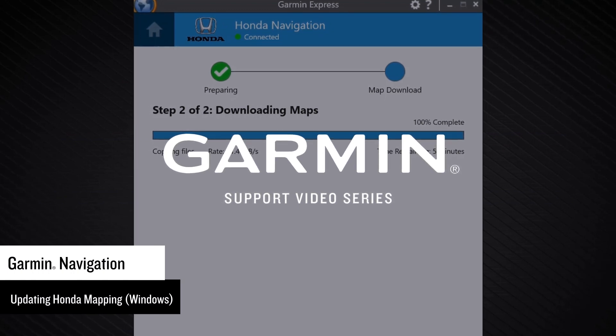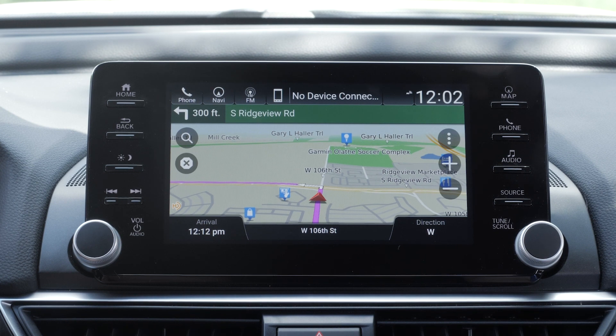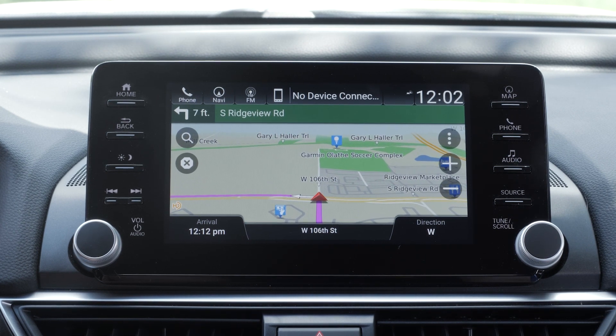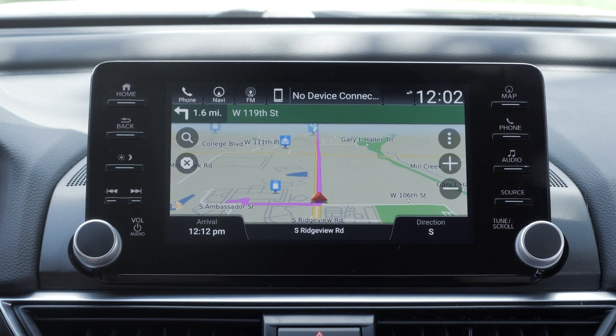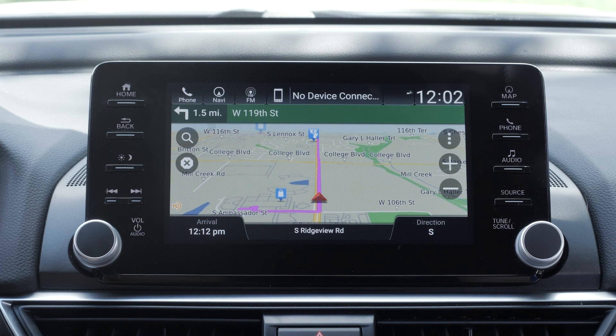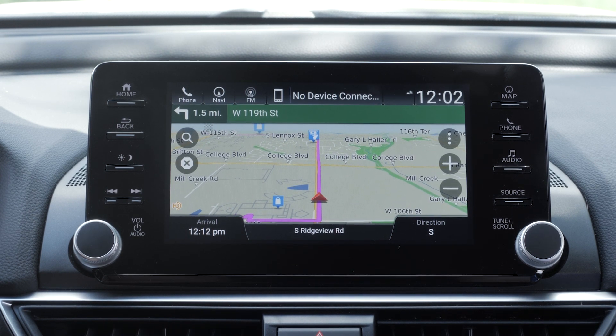Garmin provides navigation in select Honda vehicles. Contact your local Honda dealership for additional information if you are unsure if your vehicle has Garmin Navigation. Honda vehicles with Garmin Navigation come with MapCare, which provides three or five years of updates at no cost. Depending on the MapCare start date, the entitlement period may have ended. You will have the option to purchase a one-time update if your vehicle's MapCare has expired.